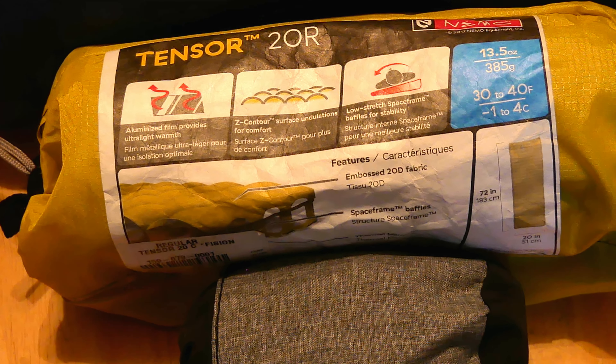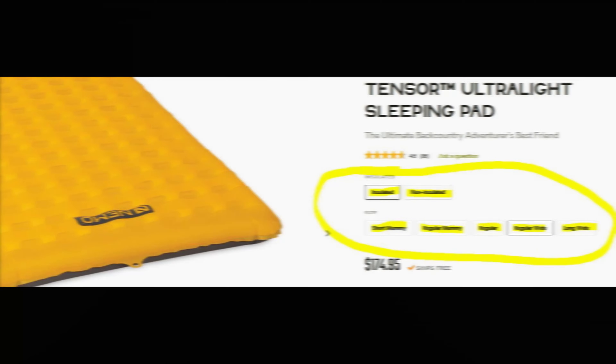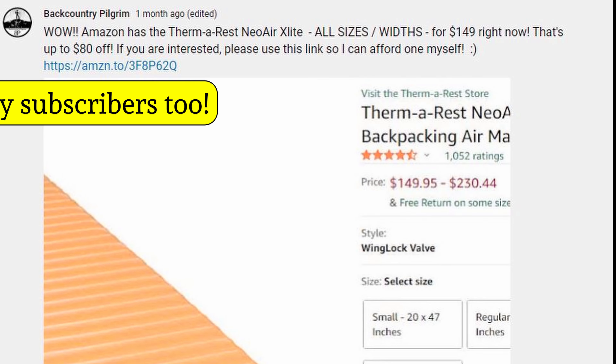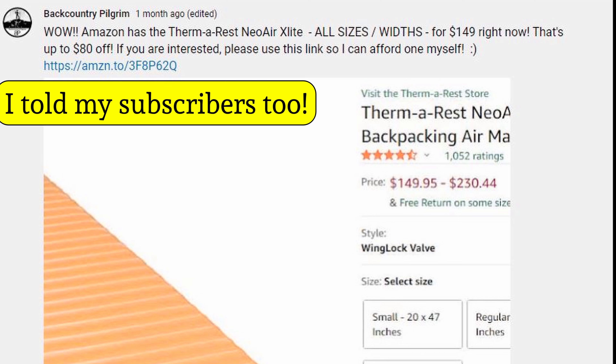It's just been a great pad for me, but I'm kind of a stomach sleeper so I've always got a knee sticking off the pad, touching the tent, getting cold, arms sticking out. Recently a buddy of mine called me up and said, hey, Amazon has this crazy deal going on the Thermarest NeoAir X-Lite, which is pretty much the main competition in the backpacking world for the Nemo Tensor. This one was running about $150, but it's the extra tall, extra wide version of the X-Lite, and I just thought I wanted to give it a try.